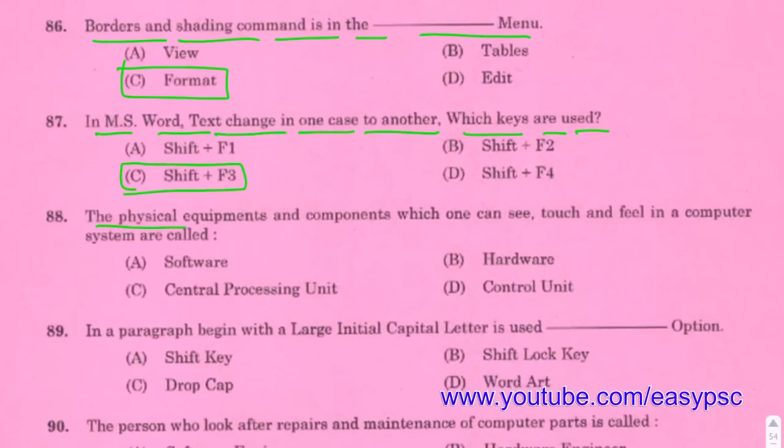Physical equipment and components which one can see, touch, and feel is called Hardware.